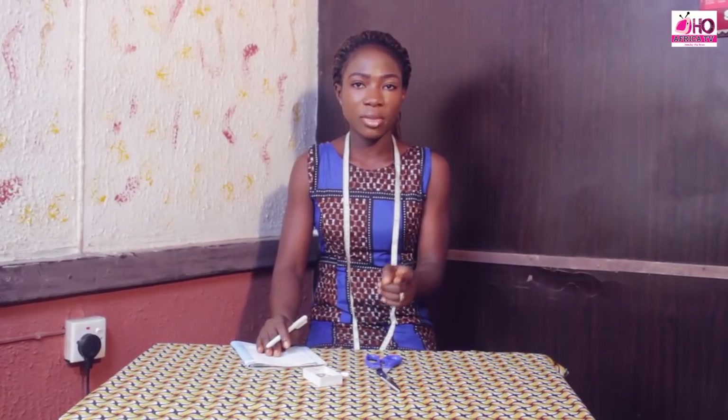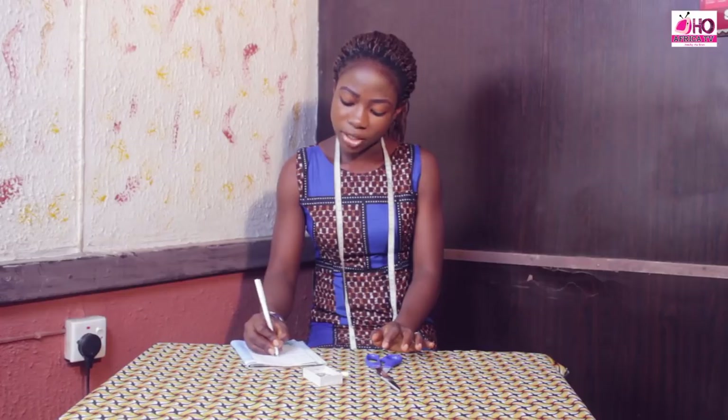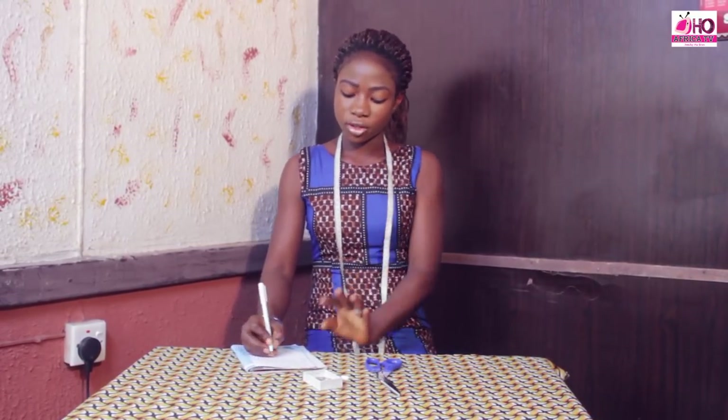Now let's do our calculation. We are adding 8 inches to the bust, band, and waist measurements. The bust is now 40, the band measurement is 34, and the waist measurement is 36. We are going to divide each by 4. 40 divided by 4 is 10. 34 divided by 4 is 8.5. Then 36 divided by 4 is 9.